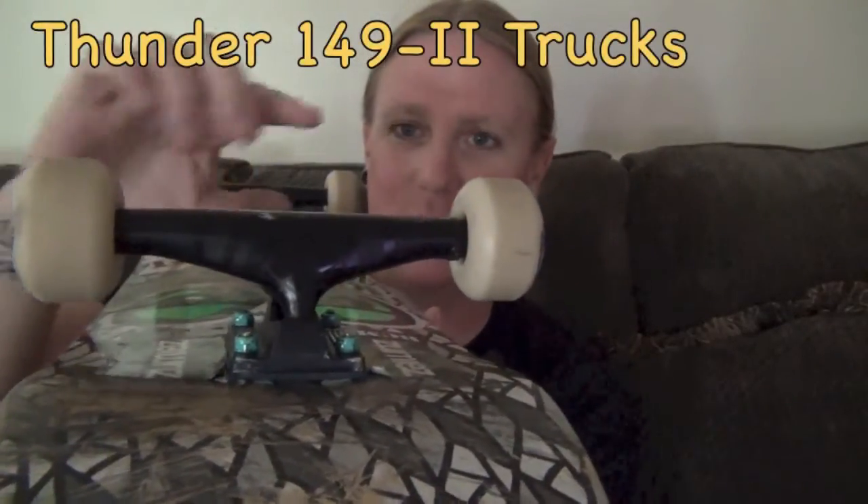Going on to trucks, these are Thunder 149 IIs, the new ones. These are just a basic model — no hollow kingpin or axle or anything like that. I've been riding Independent trucks since 1998. This is my second pair of Thunders ever, and I have absolutely no complaints about them whatsoever. They're light, they turn great. I'm riding Bones soft bushings in there and I'm still able to turn and keep a solid ride. I only skate at skate parks really. The metal-to-metal grind is such a smooth grind. They're not low like the regular Thunders were — in fact they're the same height as my Indy Costans. Fucking amazing.